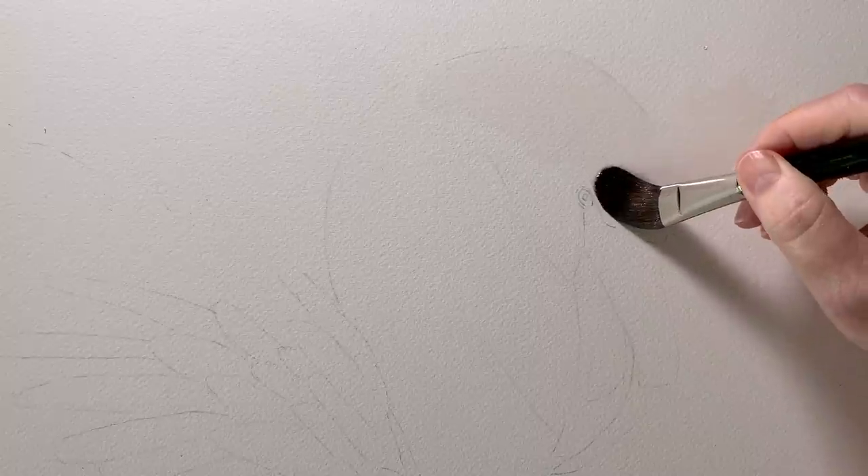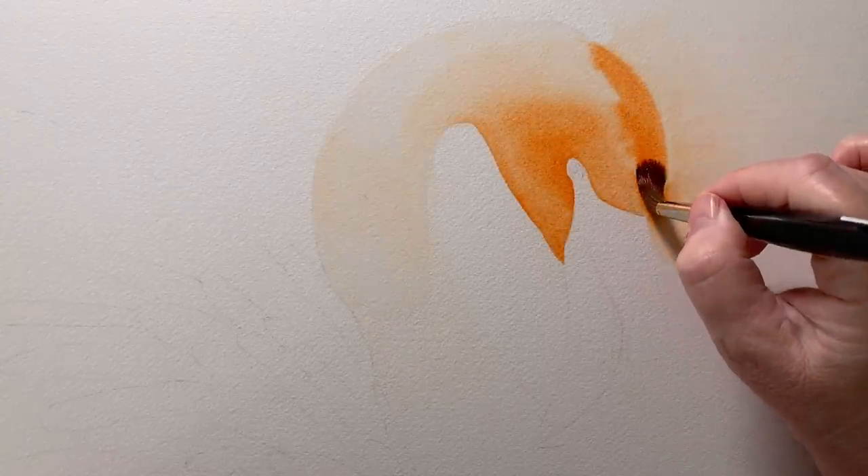I washed this painting in a similar way to the goat that I painted last week. I wet the background and the subject at the same time which allowed the colour of the flamingo to drift off into the background.